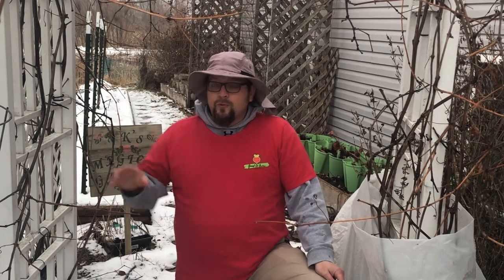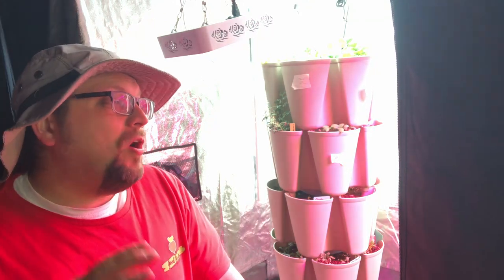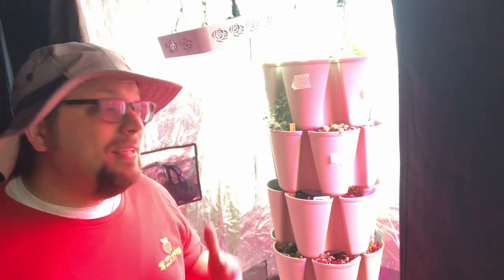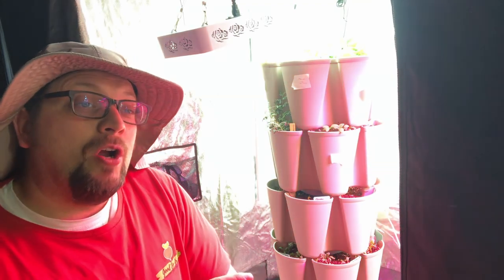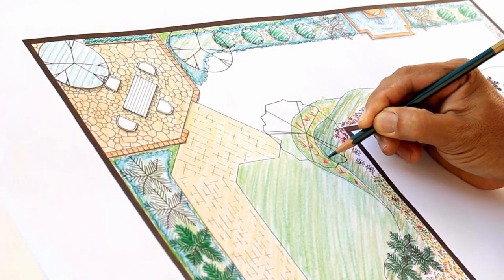I want to focus, as I show you what's going on in my garden, on some of the things you can do for your garden even during the winter. The spring and summer are incredibly busy times in the garden. And so if you have a little bit more downtime in the winter — which I think most gardeners do, even if you're doing a lot of indoor gardening — the winter is the perfect time to get started with some of your plans for the spring.